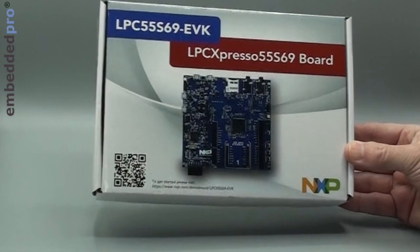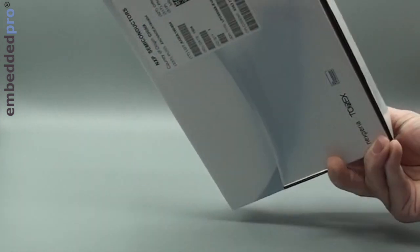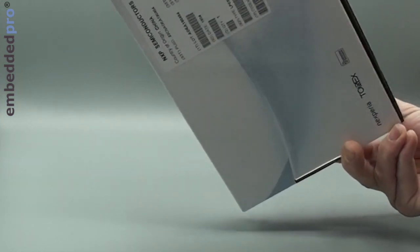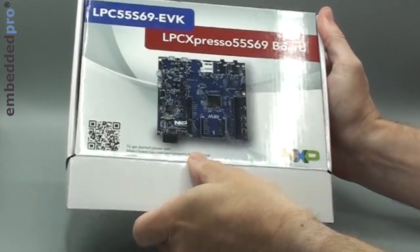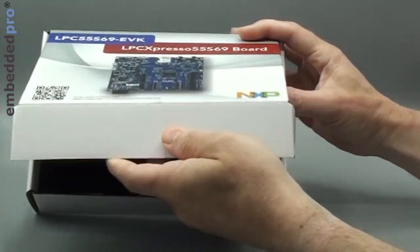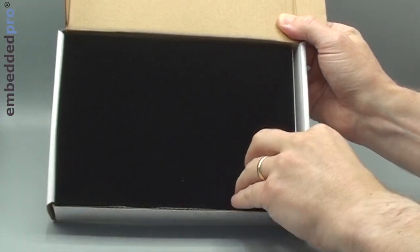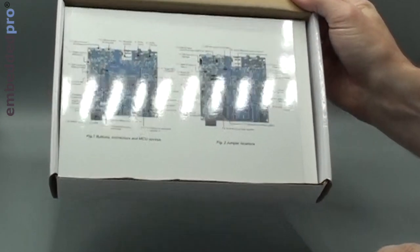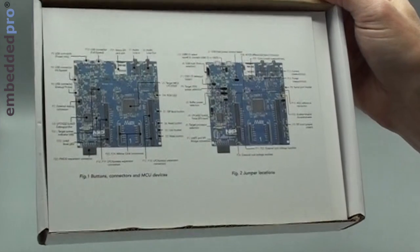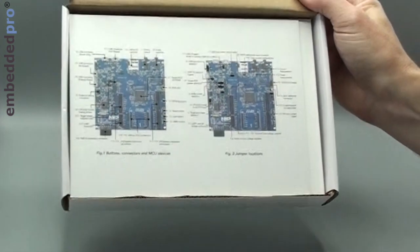The evaluation kit came in this glossy white box. On the back, we can see the shipping label and the packing information from NXP. Let's open up and see what we have inside. There's a black anti-static foam cover, and underneath is a jumper reference card telling us all the features of the board and where the jumpers are. We might come to that a bit later.